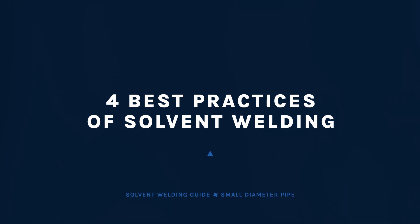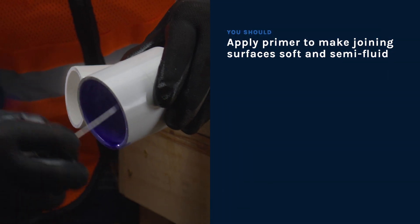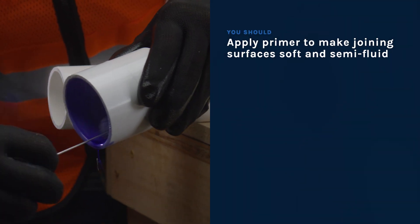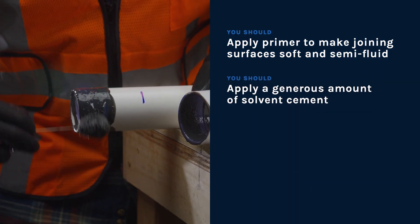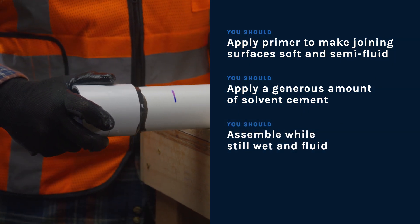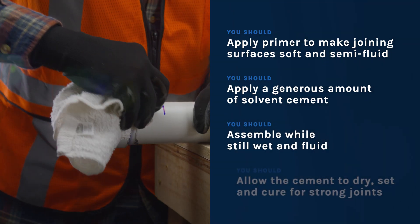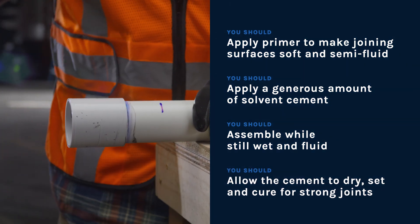As we finish up, let's review the four best practices of solvent cementing. You should apply a primer to make joining surfaces soft and semi-fluid. You should apply a generous amount of solvent cement. You should assemble while still wet and fluid. You should allow the cement to dry, set, and cure for strong joints.